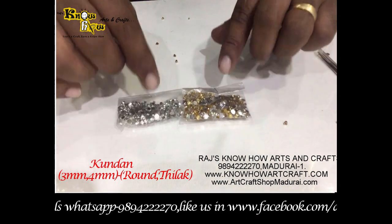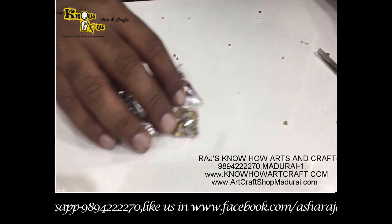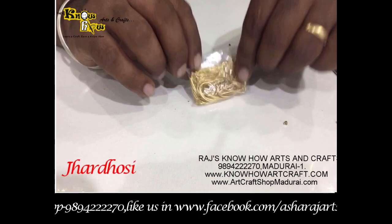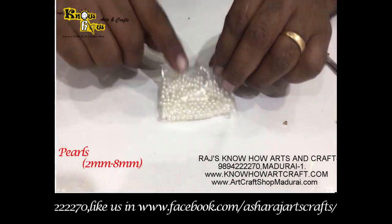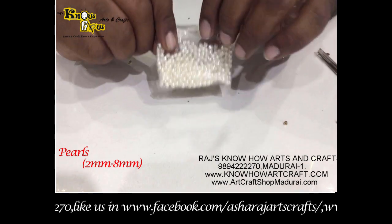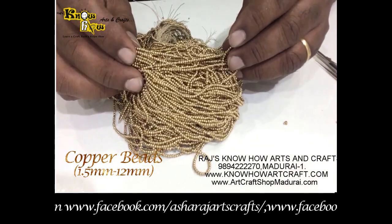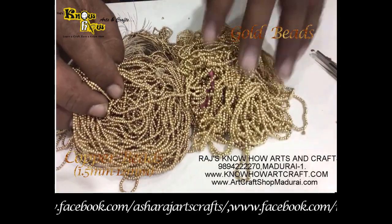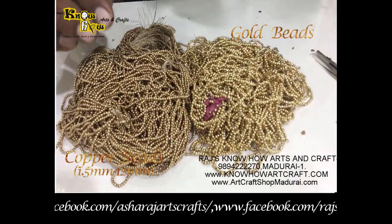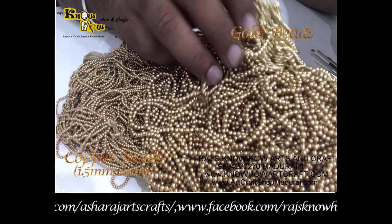Kundans are available in 4 mm and 3 mm in 12 colors in our shop, and also in tilak shape and gobi shape. Zarduzzi is available in 10 colors in small and thick packets. Pearls are used in RE work from 2 mm to 8 mm. Copper beads are available from 1.5 mm to 12 mm — for RE, 1.5 mm to 6 mm or 8 mm is commonly used. Golden beads are also available in sizes up to 8 mm.